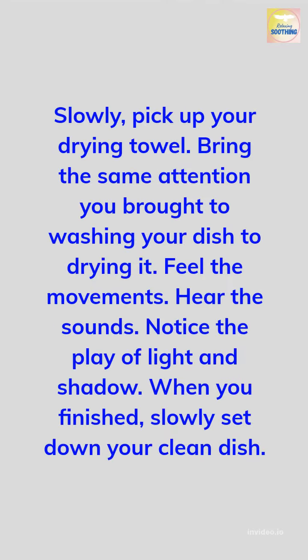Slowly pick up your drying towel. Bring the same attention you brought to washing your dish to drying it. Feel the movements. Hear the sounds. Notice the play of light and shadow. When you are finished, slowly set down your clean dish.